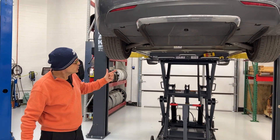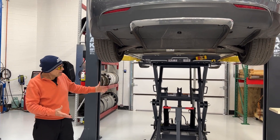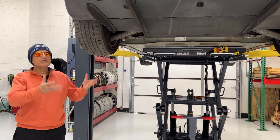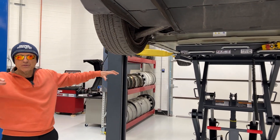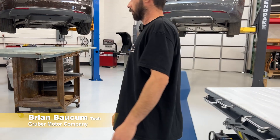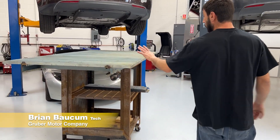The advantage here, by inserting the battery with a lift from down below, is you get a lot more precision rather than lowering the car onto the battery with a stationary platform. These are some of the tables we used to use here.